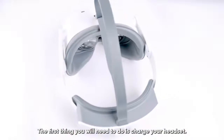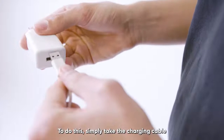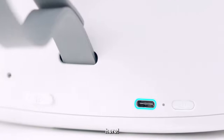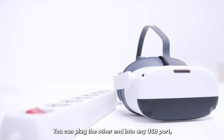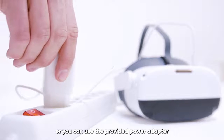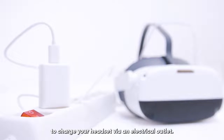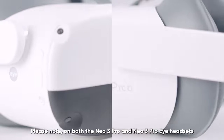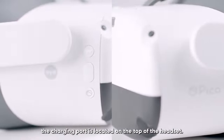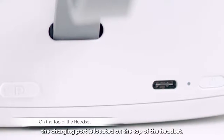The first thing you will need to do is charge your headset. To do this, simply take the charging cable and plug it into your headset here. You can plug the other end into any USB port, or you can use the provided power adapter to charge your headset via an electrical outlet. Please note, on both the Neo3 Pro and Neo3 Pro i headsets, the charging port is located on the top of the headset.